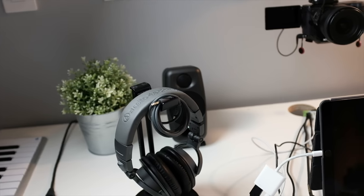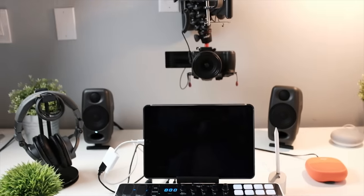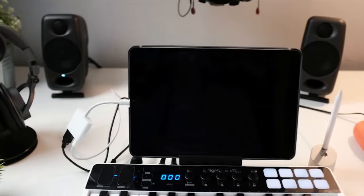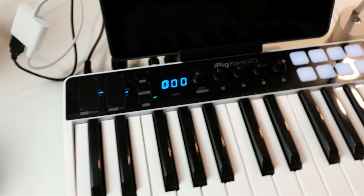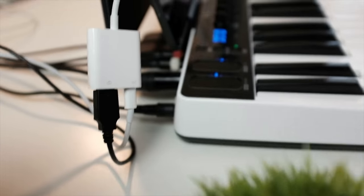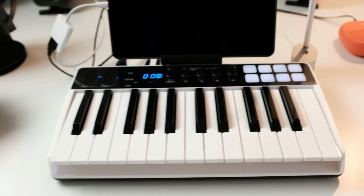I've done this video before — it was actually in a Q&A video about a month or so back — but I wanted to make sure you guys can get an in-depth look at how I'm setting up my desk. A few things have changed. Starting here, this is the iRig Keys IO 25, a MIDI controller that actually has inputs built in. In the back you can see it has inputs for your speakers, inputs for the microphone, and even inputs for the sustain pedal.